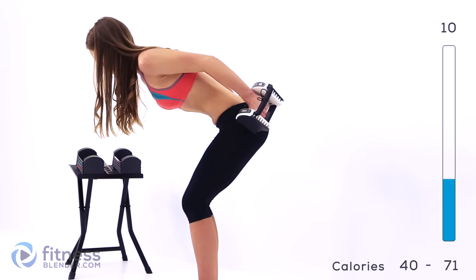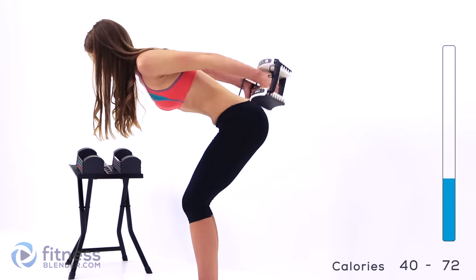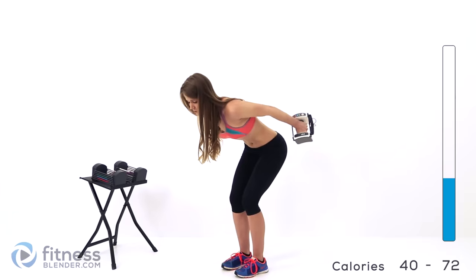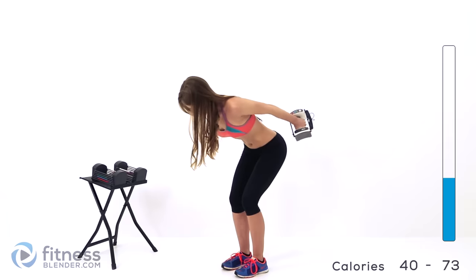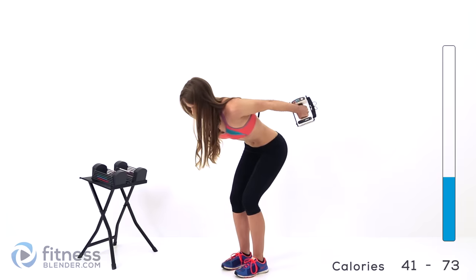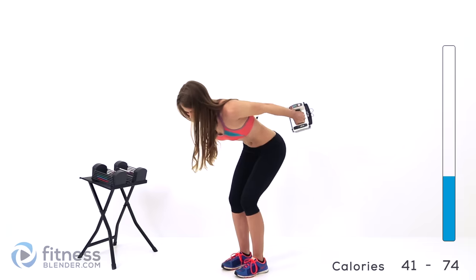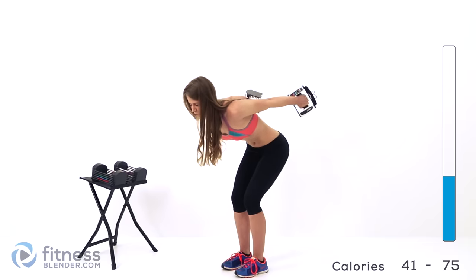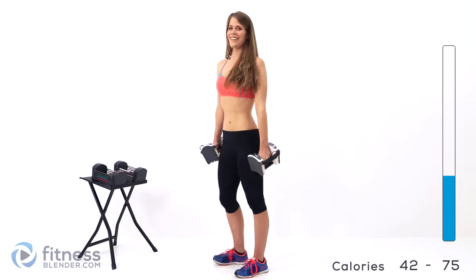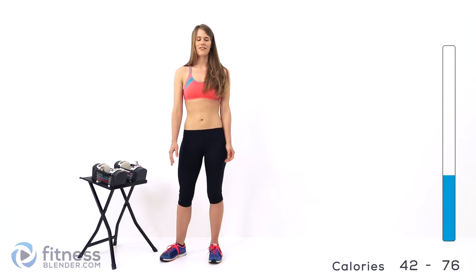Now stop in that middle range and pulse upwards to extend. This is a really small range of motion — only just a few inches — but it should burn like crazy. Remember to keep your back flat. Just a few more, hold it if you can. Relax — good job guys, get ready for your next set.